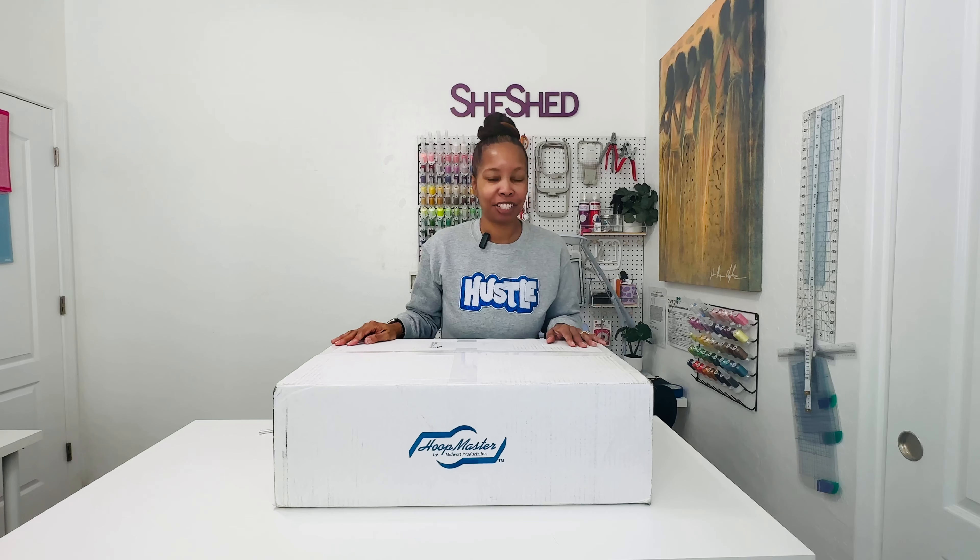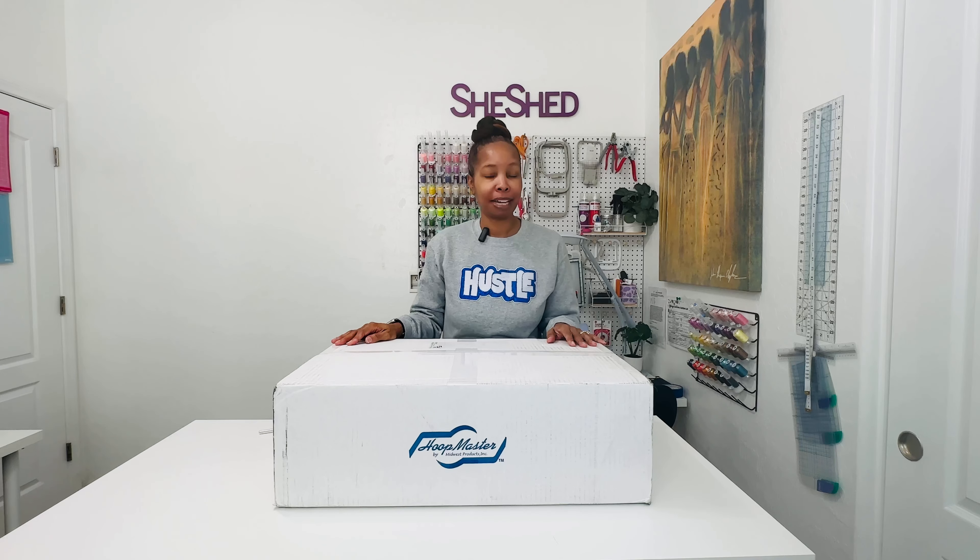Hey guys, welcome back to my channel. If you're new here, my name is Shawn. Welcome in. And a shout out to my current subscribers, thanks for tuning in. And a special shout out to my channel members, welcome back.